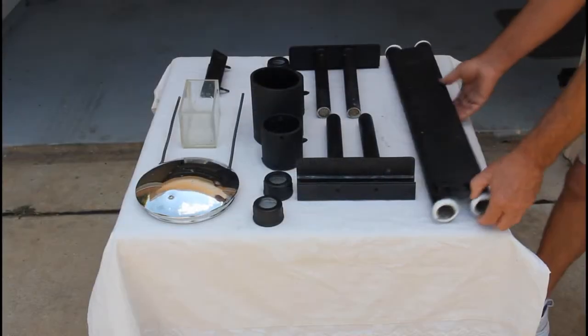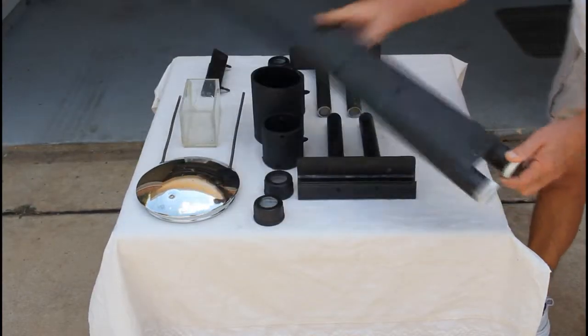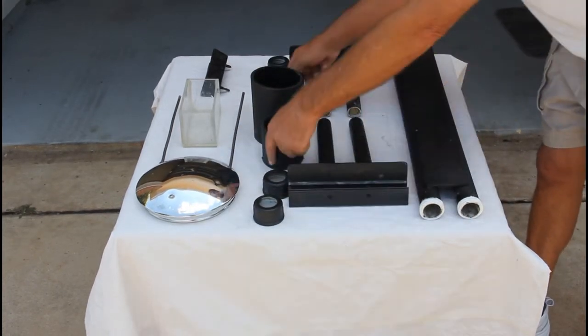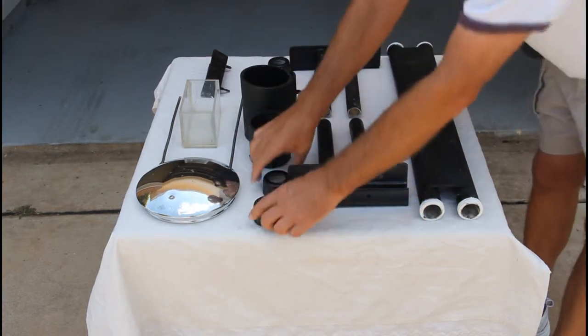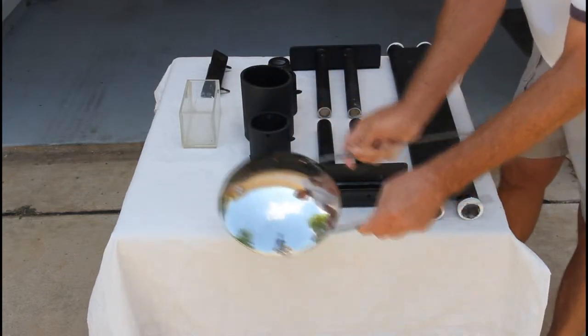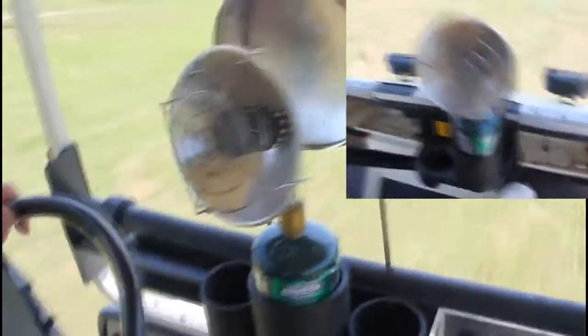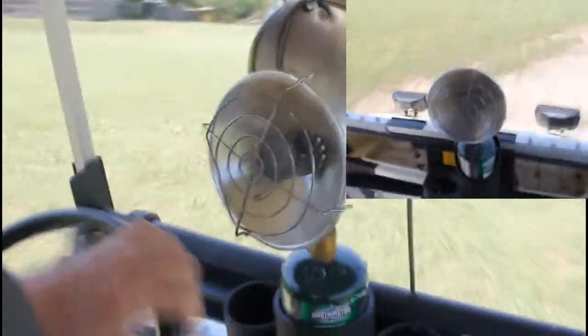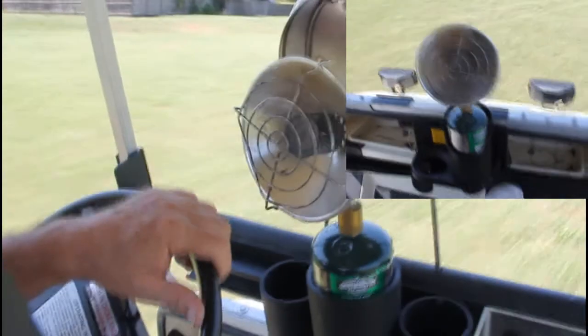The propane heater frame is simplistic in design and is constructed using very few parts. A simple heat shield is used behind the propane heater to prevent the canvas cover from coming in contact with the heater itself. Even over rough terrain, the propane heater remains stable in the vehicle. This and the use of the heater shield greatly reduces the fire hazard when using these type of propane heaters.